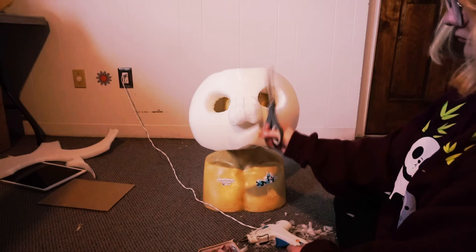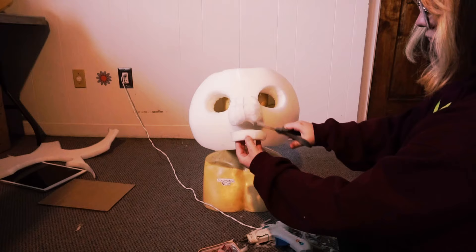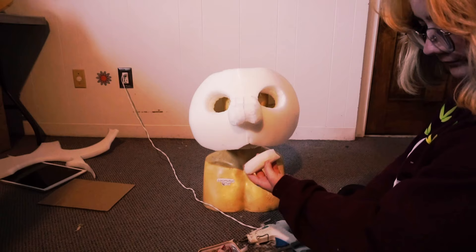Next part is adding the jaw. It is very tiny — I was so surprised about how tiny it had to be in the end, but it works. Just trim it and make it all nice and smooth. You can trim the insides of it to make it round if you want, but you don't have to.